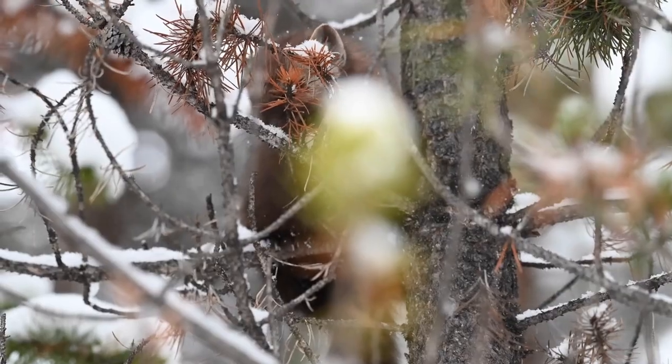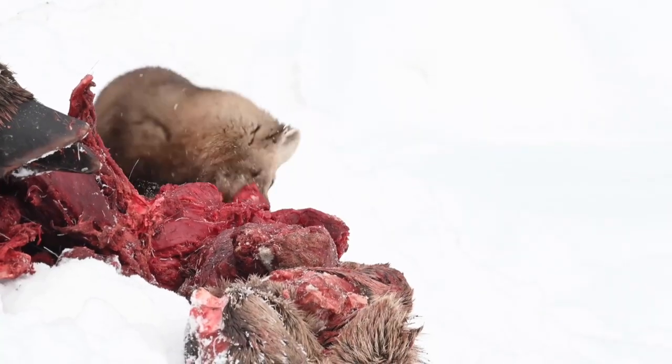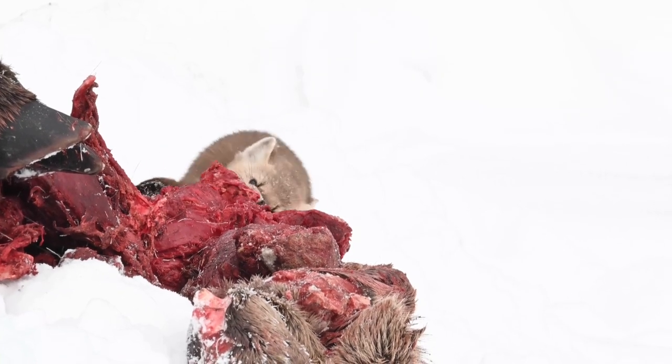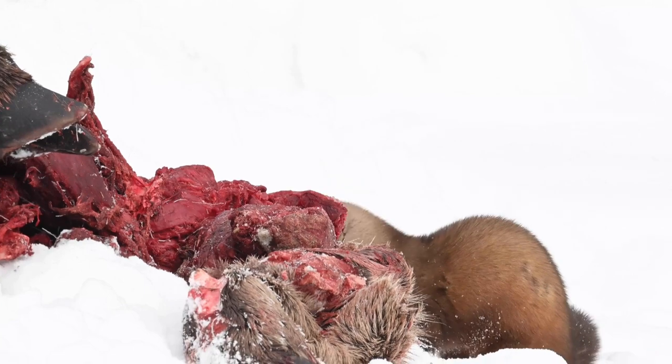Trapping tactics: Cubbies and leaning pole sets are recommended using live traps, number 120 or similar size body-gripping traps, foothold 1.5, and snares.